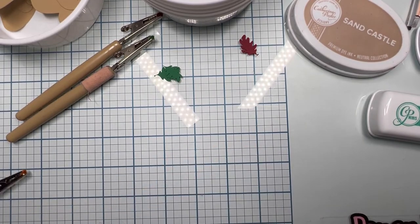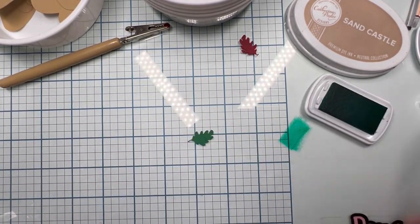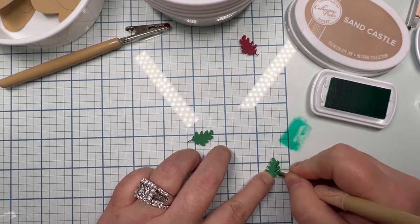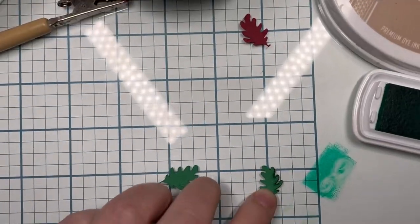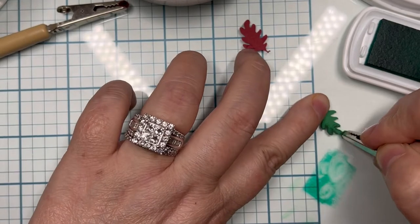I work on a glass mat — that way I save ink. I hate waste; it's just one of the things I don't like, and I don't ink on paper. I used to and I realized how much ink and chalk I was wasting, and that's why I went to the glass mat.